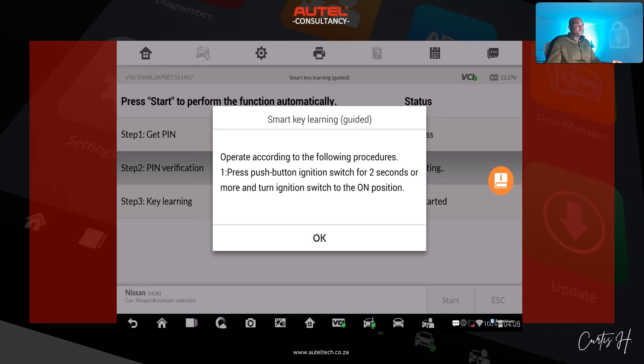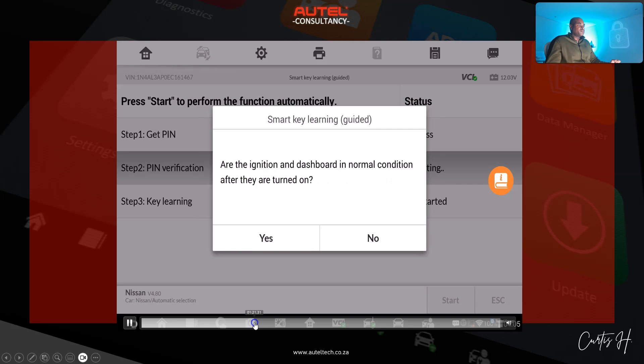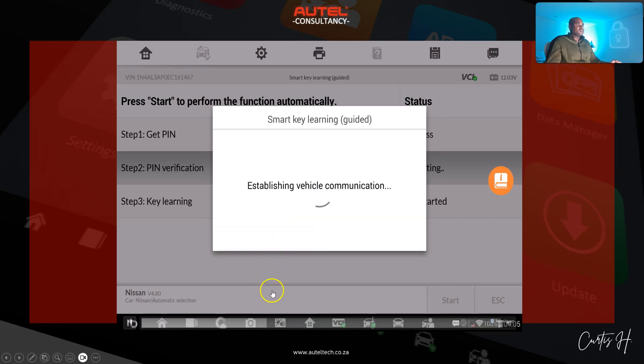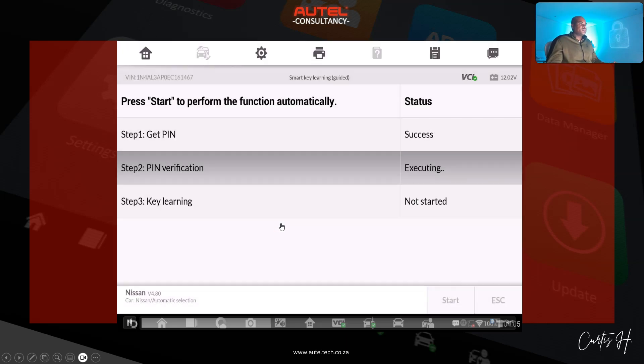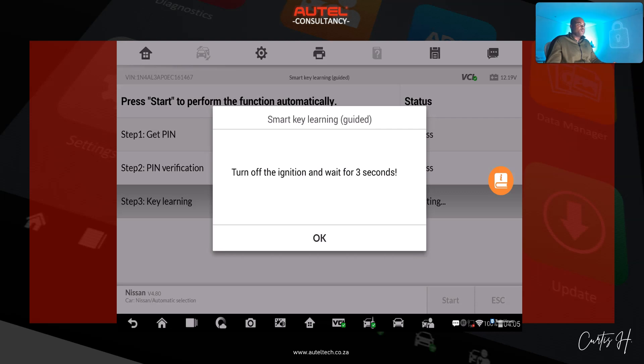Step two — PIN verification: press the push button ignition switch for two seconds or more and turn the ignition switch to the on position. I'm waiting for him to complete that, then he clicks okay. The prompt asks: are the ignition and dashboard in normal condition after they are turned on? He looks and clicks yes. Establishing vehicle communication. Now we go to the key learning process: turn the ignition on and wait for three seconds — one, two, three — then click okay.